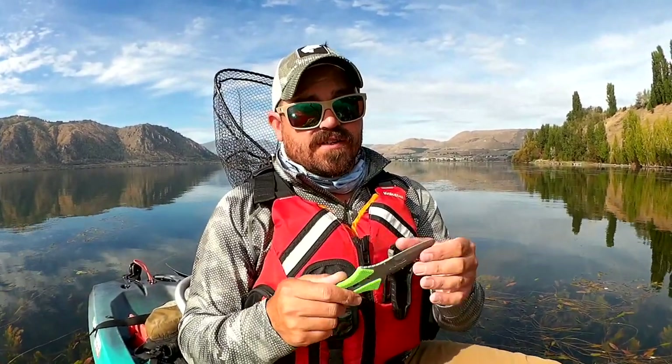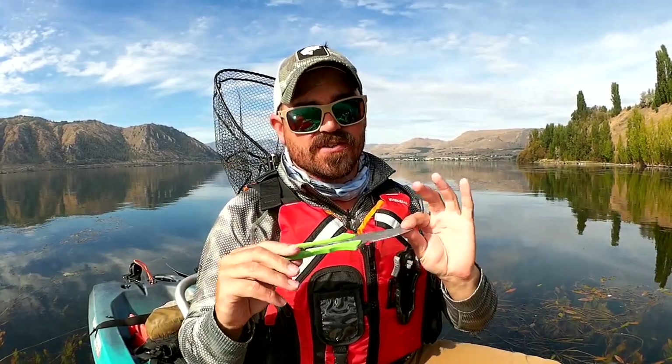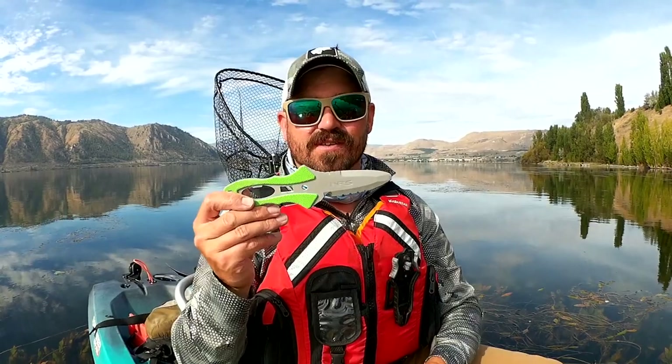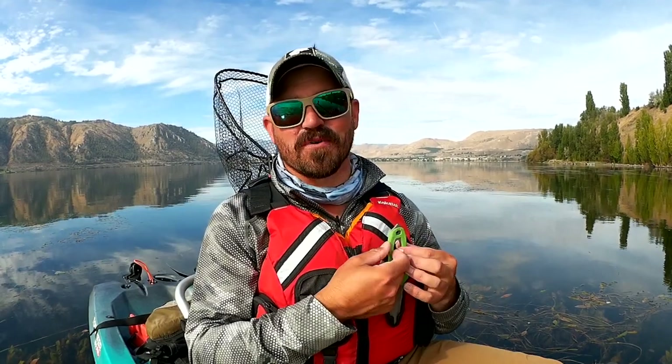Another thing to consider: if you're fishing in saltwater you might want to invest in the titanium version. I fish in saltwater only about half a dozen times per year and I've always been able to rinse the stainless steel one and it's been just fine. Do not use your safety knife for anything other than self-rescue — you can use the bottle opener, but keep that blade sharp. Don't use it for cutting bait or fishing line; it needs to be in the best condition so that if you ever need it, you'll be able to get yourself out of any situation.